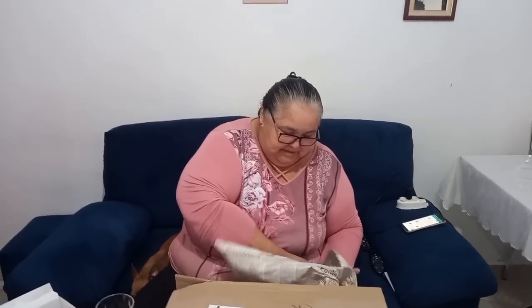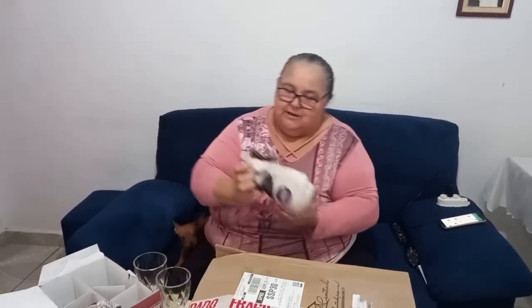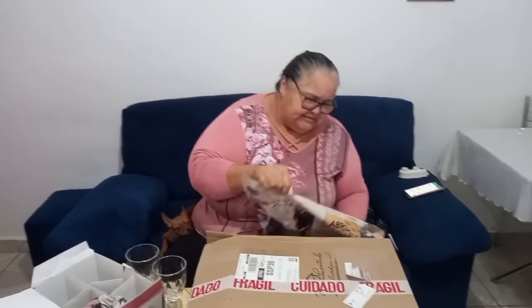Vocês viram como Deus cuida da gente? Nos mínimos detalhes, como Deus cuida. Glória a Deus. Irmã, eu prometo que eu vou fazer uma mesa posta com as taças que você me deu. Vocês sabem por que eu não faço sempre mesa posta? Me dá um trabalho de mexer, falta de coisa — arrastar essa mesa pra cá. Mas se eu tivesse uma copa, todo dia eu botava mesa, cada dia mais bonita. Porque coisa eu tenho, né? Que Deus me deu. Graças a Deus.